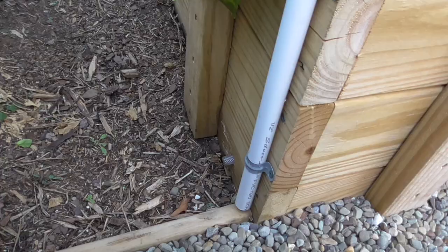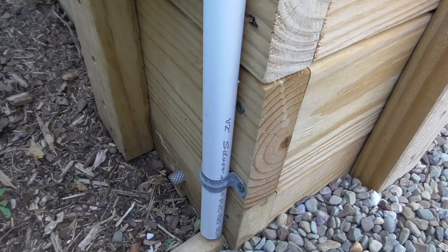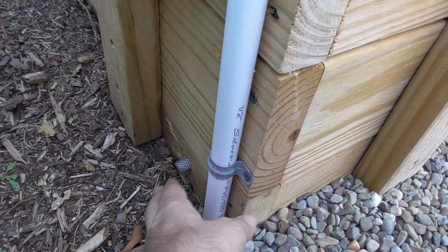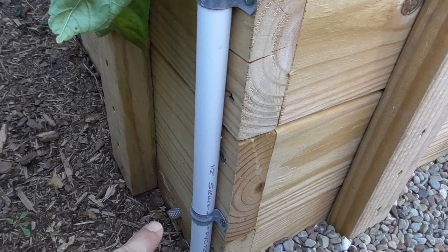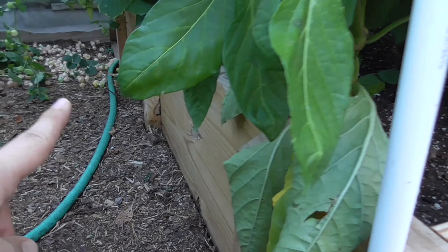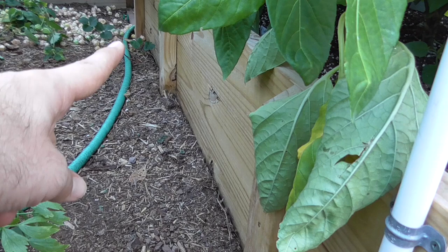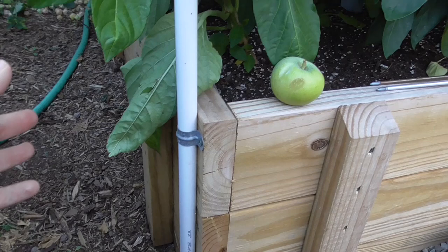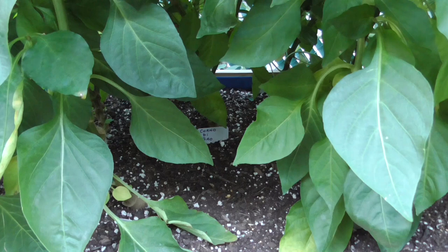But how do you know when it's filled up? You only need one fill tube, but I recommend having at least two overflow tubes on a box like this. Those overflow tubes are how you'll know when the reservoir is completely full. If you see water starting to trickle out, just some little drips, it's full and you can stop. This overflow tube is on the exact opposite caddy corner from where the fill tube is, and when you see water trickling out of it, you know the water has dispersed throughout the entire base of the box. That's all you need to do if you want it completely filled.